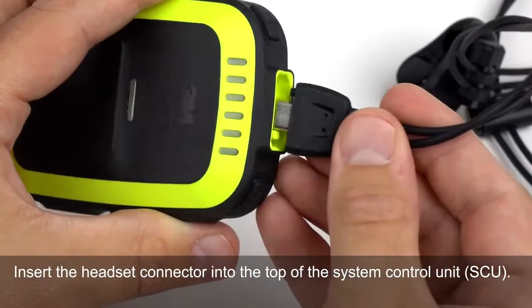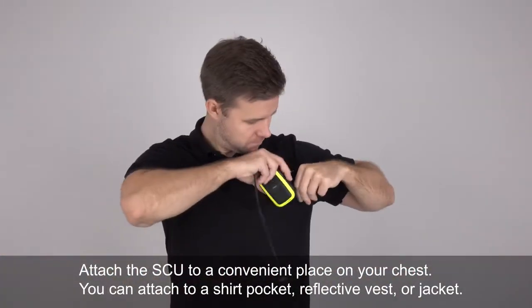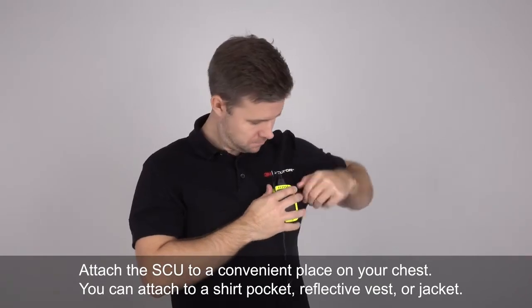Step 3: Connect headset. Step 4: Attach the system control unit, or SCU.